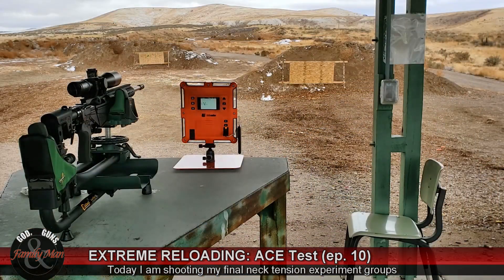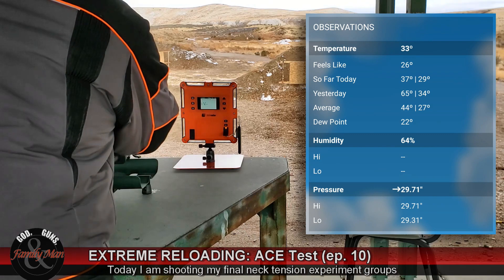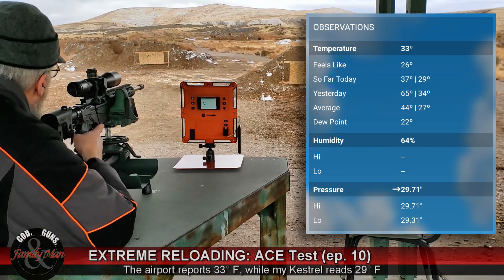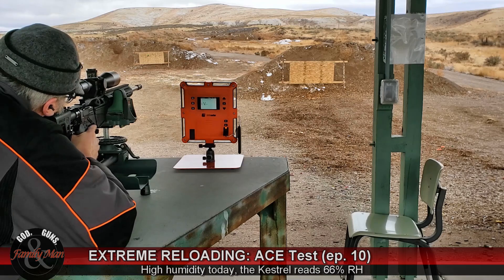The wind is very still today. Last time I was out it was 20 miles per hour wind — not a good day to test consistency and precision of your ammo — but today's an excellent test. It's about 29 degrees and overcast. That doesn't really matter too much, at least not with a Lab Radar chronograph.